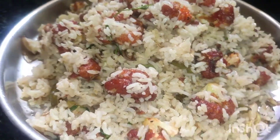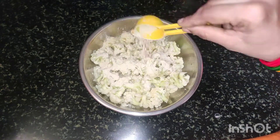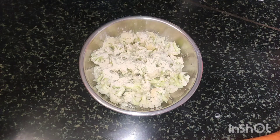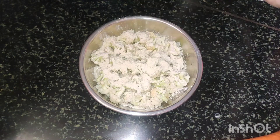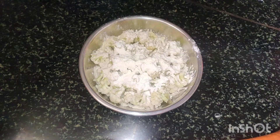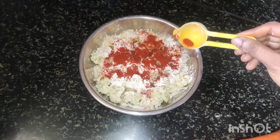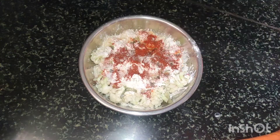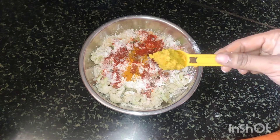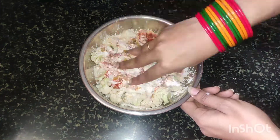I am going to clean the gobi. Then add 1 tablespoon of cornflour and a small amount of food color. Add 1 teaspoon karam and salt. Add 1 teaspoon of salt. Add 1 teaspoon of paste and 1 teaspoon of flavor.